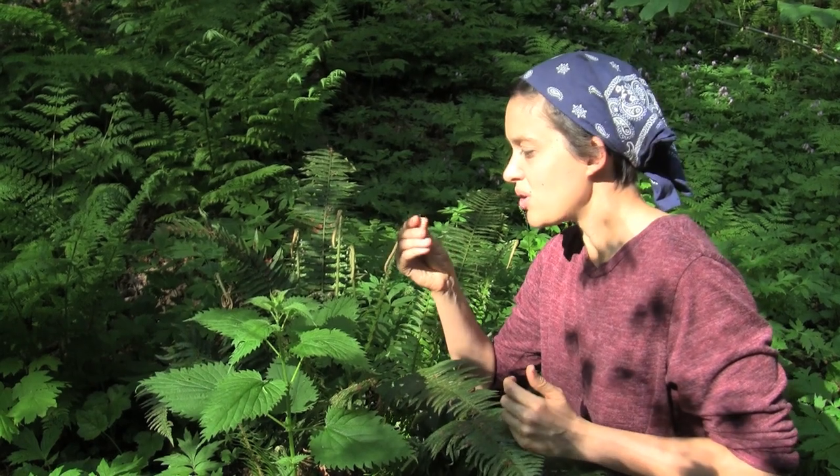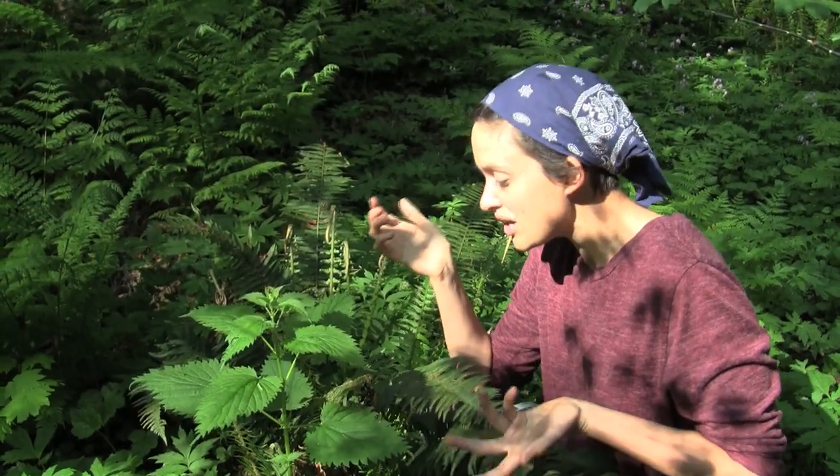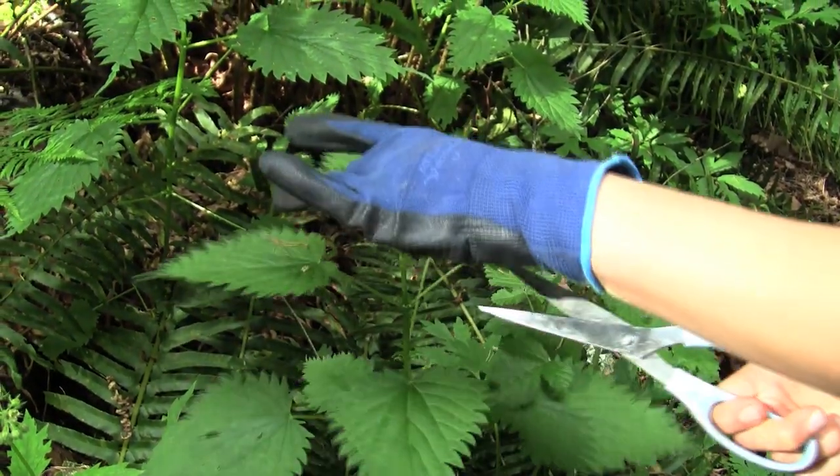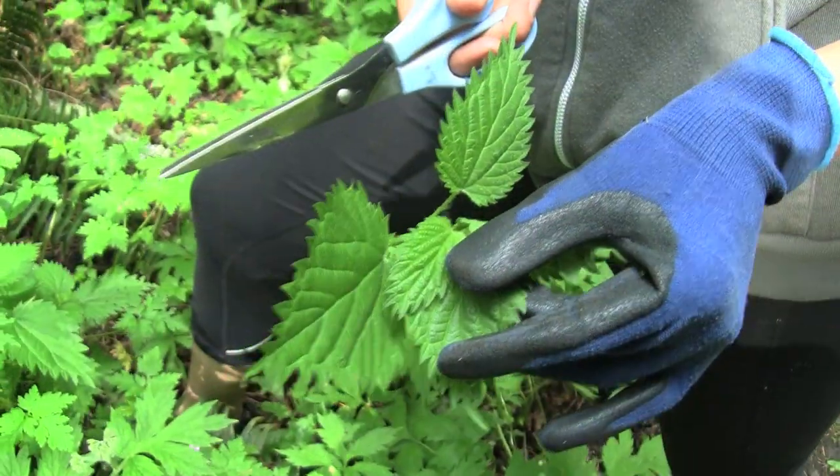Once they get older, they develop these kind of gritty particles called systoliths that can irritate your urinary tract if you eat them in too great of a quantity, so don't do that. You can just clip off the top leaves and leave the bottom ones so the plant can regenerate and keep growing. You can cook it as a potherb, kind of like spinach.